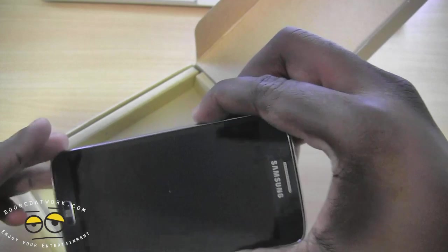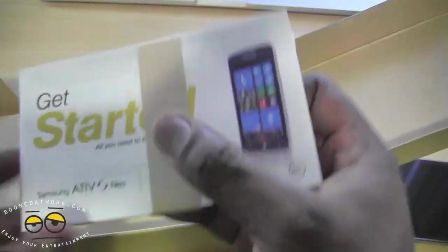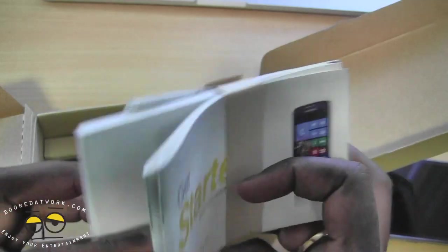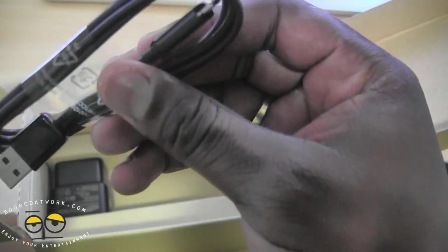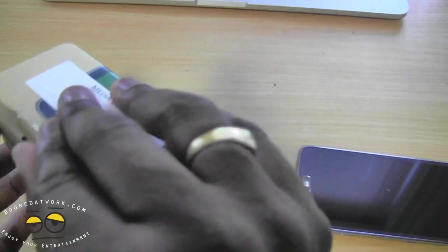Let's go ahead and open that up. This is given to us by Sprint so they've preset and set everything up, but we'll open up the packaging. We have a Get Started Guide, a Get Started Guide in Spanish, General Instructions, Recycle Packaging, a micro USB cable, as well as a power plug — and that's it, nothing else in there. The device runs for about $149 on the Sprint network, though just check the video for the exact number.